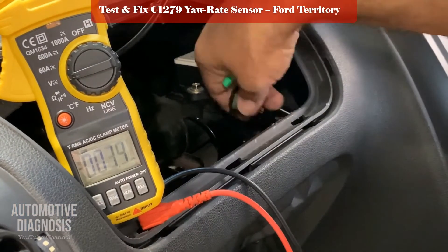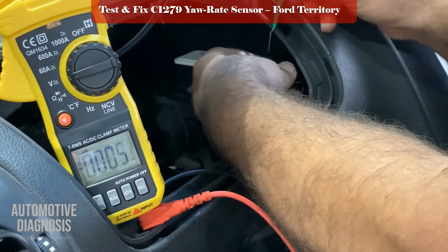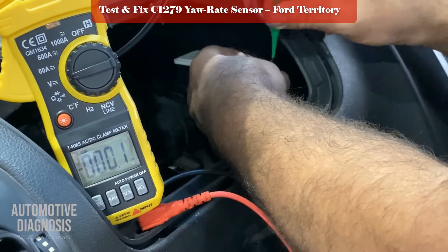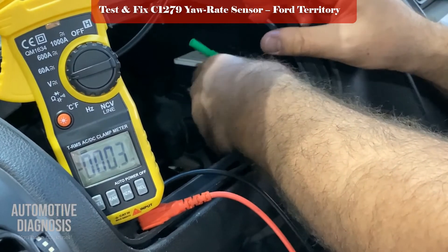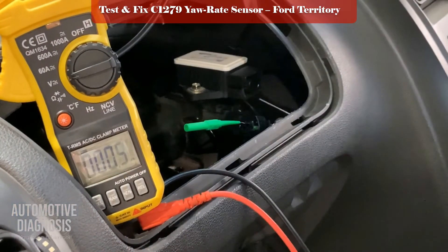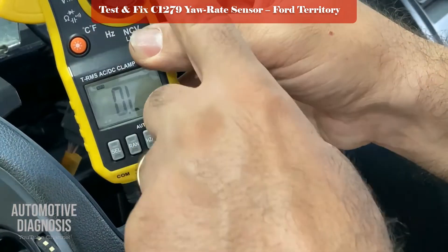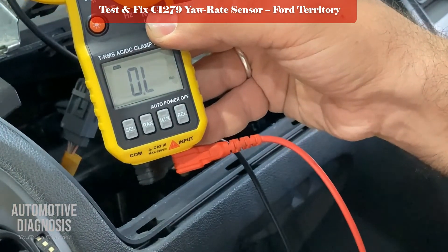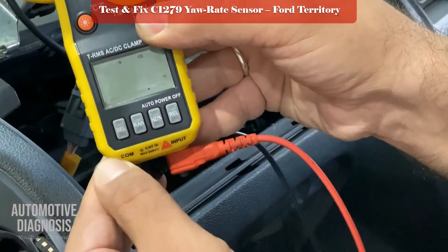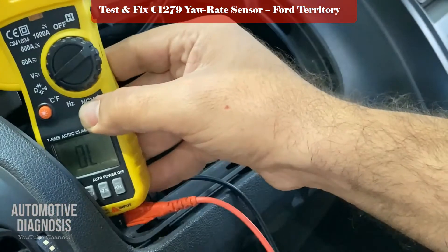Now let's check the ground — the black wire. I locate the black wire and put the probe in. I need to check continuity between that ground wire and the body ground. I set the multimeter to resistance and then switch it to continuity mode — you can see the continuity sign there.